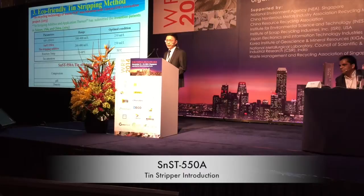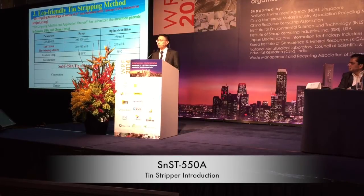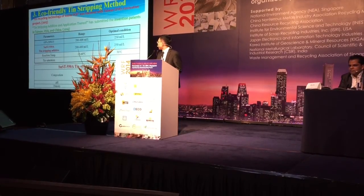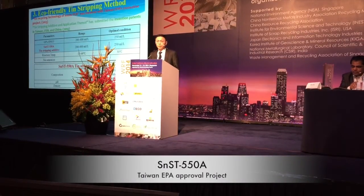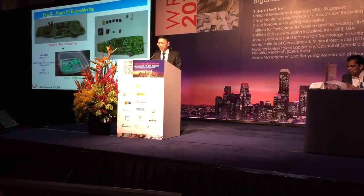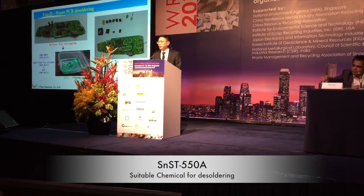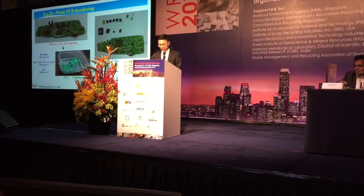ECOFRIENDLY TEAM STRIPPING METHOD. SNST-FINDIME VLOGAME is a kind of new term of Team Stripping Method. It was developed with Taiwan EPA's innovative project. We can collect the electronic capacitor and IC chips in fast and steady ways.